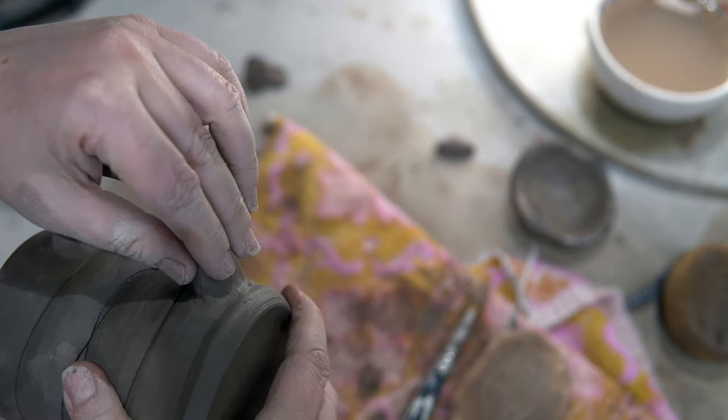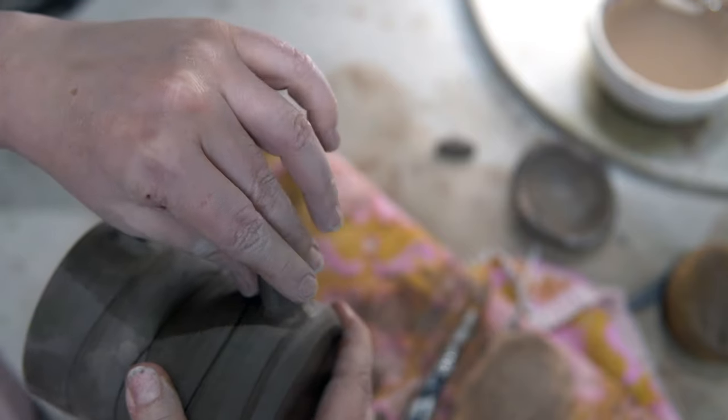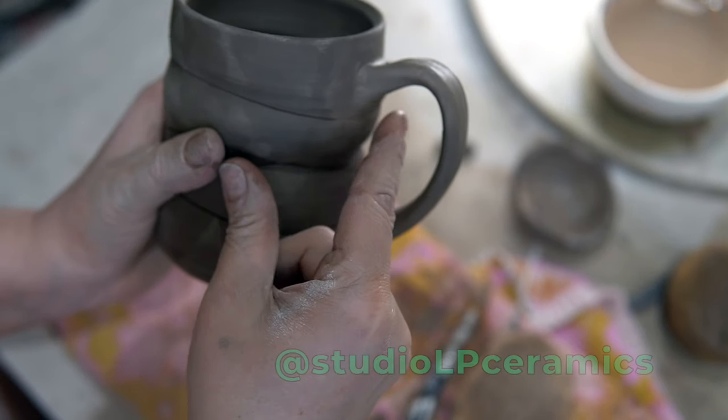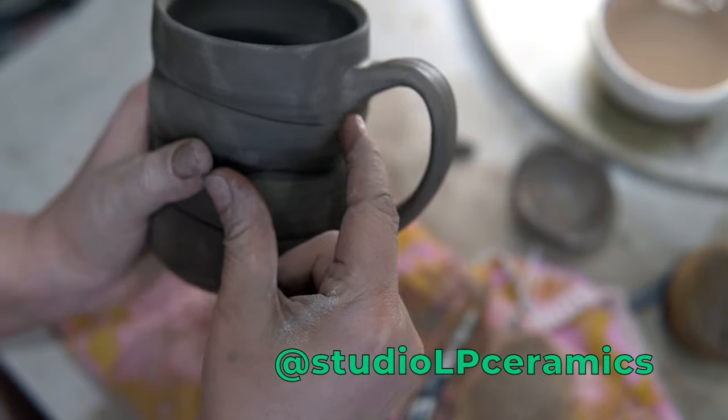And there you have it! Handles that mimic the elegance of a pulled handle but without the messy, drippy clay everywhere. Like with most pottery techniques, this could take some practice, but I can't wait to see what you make. If you want to share your handles, I'd love to see you tag me over on Instagram at Studio LP Ceramics.